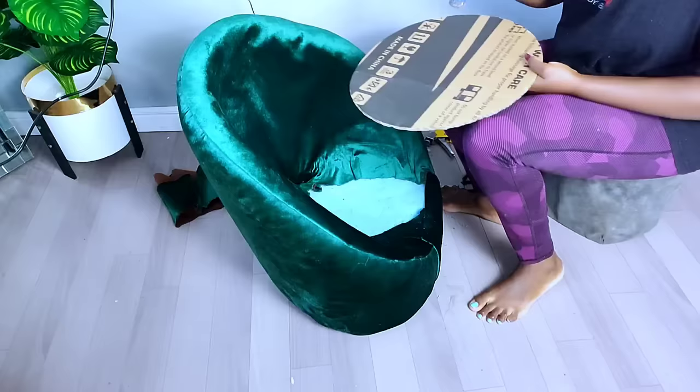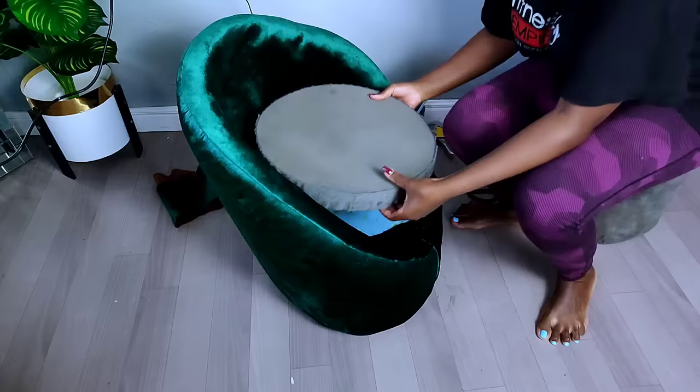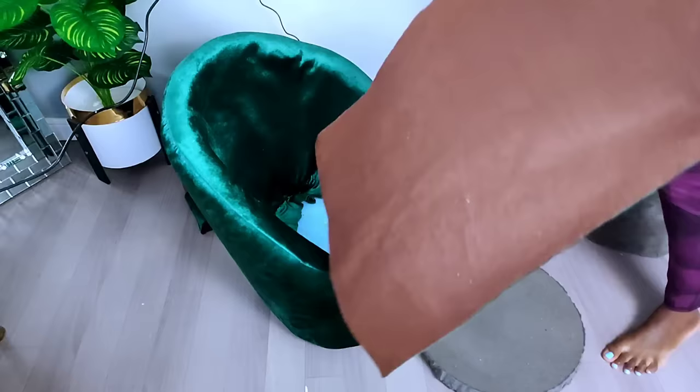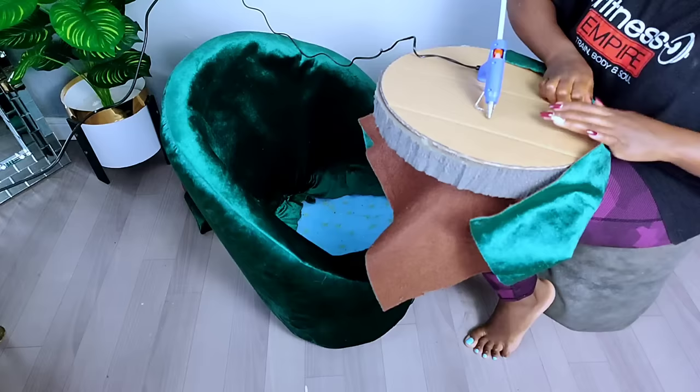I proceeded on making the sitting area of my accent chair using some old foam I had at home to pad the seat. Just as I did with the other foam, I used contact glue to stick the foam onto the cardboard. Once done, I covered the seat foam using the same fabric I had used for the rest of the accent chair.